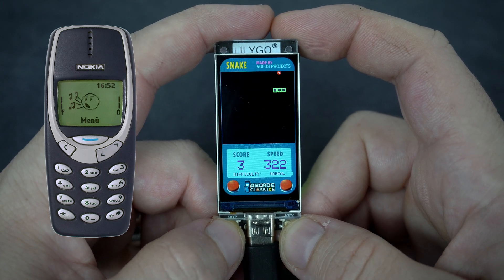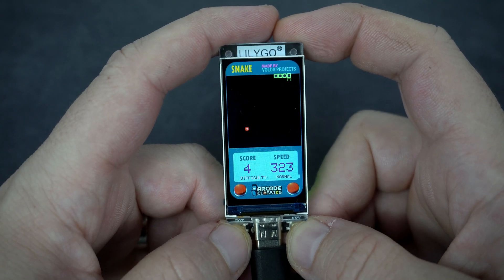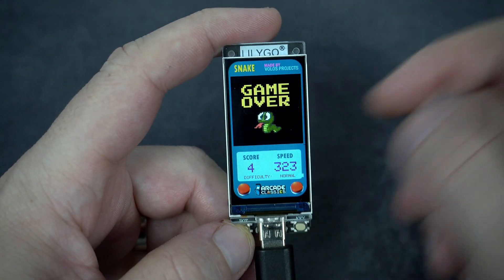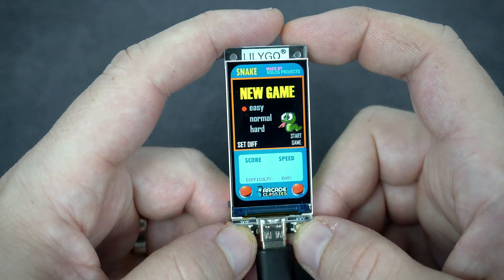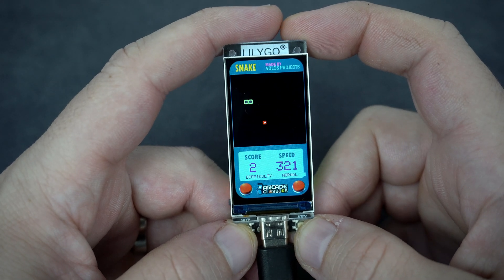Usually this game is played using four push buttons, but two push buttons are enough because you only need to turn left or right. It takes time to get used to what is left and what is right, but this way the game is more challenging and interesting and of course fun.